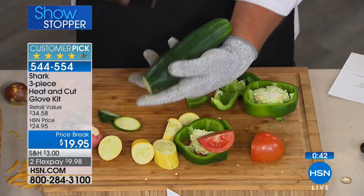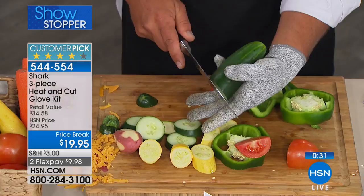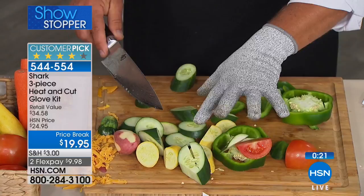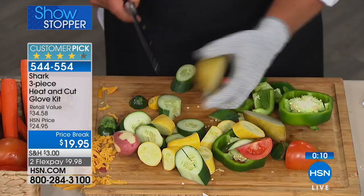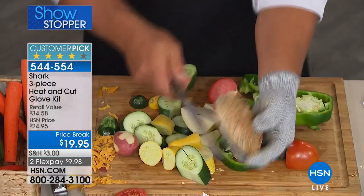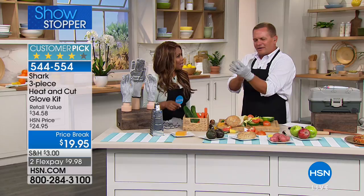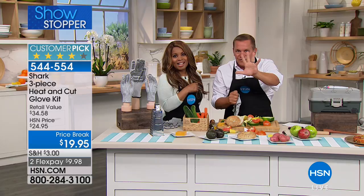Actually, dull knives are more dangerous than sharp knives because you have to force them through food — that's when you cut yourself. With the Shark Gloves it doesn't matter whether you have a sharp or dull knife, your hands are always protected. These are machine washable and one size fits most, so it doesn't matter if you have smaller or larger hands. We're offering these on FlexPay for less than ten dollars — they're a customer pick. Item number is 544554. After all that slicing in the palm of my hand, I take the glove off and there's not one single cut.